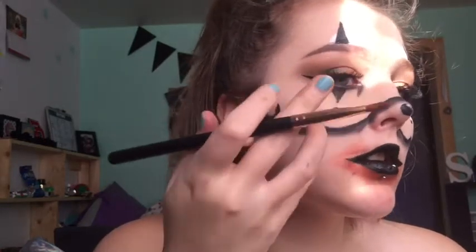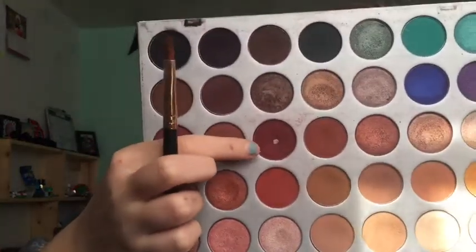Now I'm taking a red eyeshadow out of the Hili palette and using it on a big fluffy brush — actually switching to a flat shader brush — and shading it under and around the black lips. Then to deepen it up more, I'm taking a darker red shade and focusing that very close to the black.